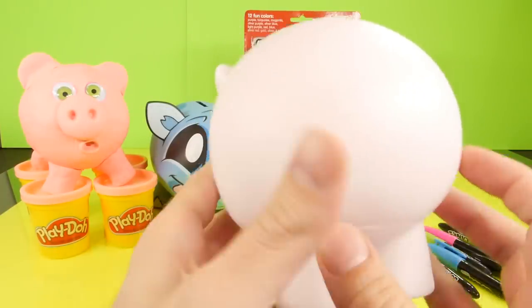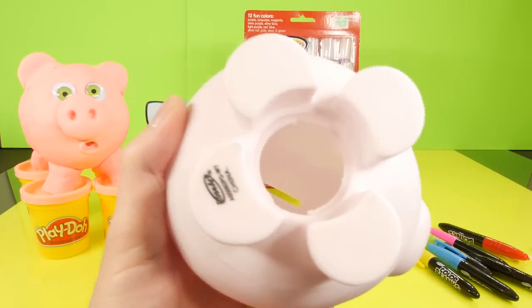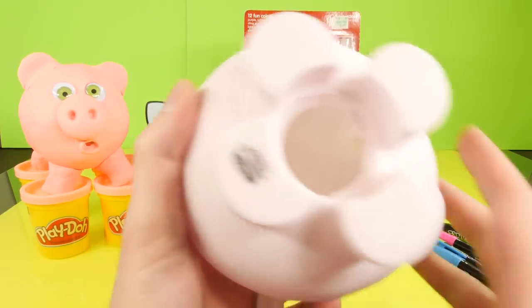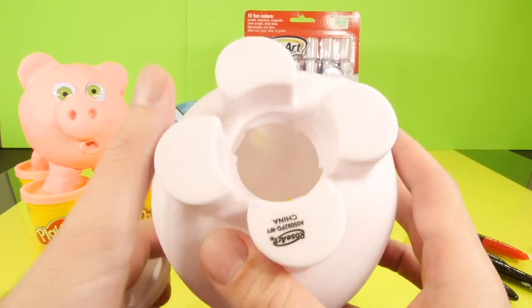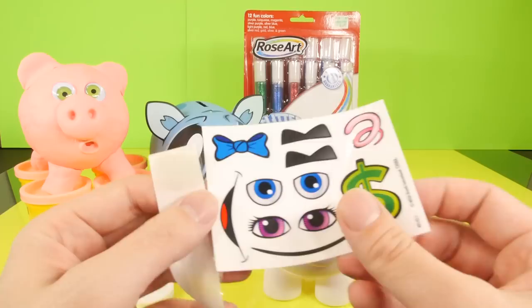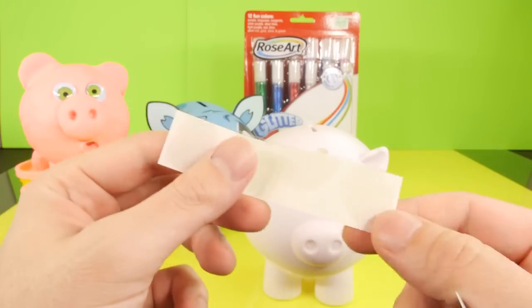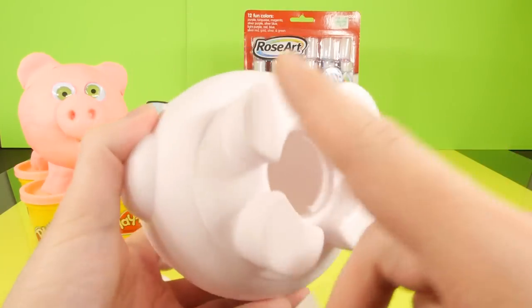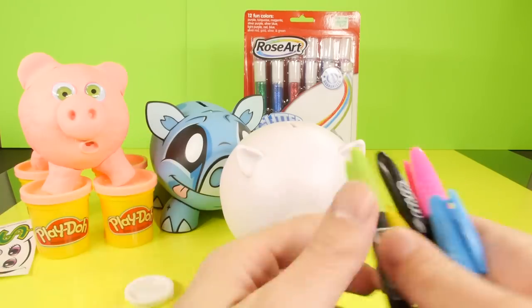Here's our blank piggy bank. I took the bottom out, but I actually couldn't get it out with my hands - I had to use pliers to pry it off because it was that hard to get out. It did pop off. It doesn't look like it could hold that much money, maybe $30 or $40 unless you put dollar bills inside. Here are the stickers it comes with, some sticky dots for the bottom to keep it on your desk, and the markers.